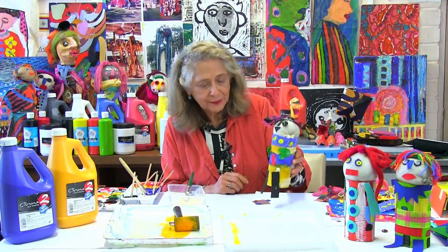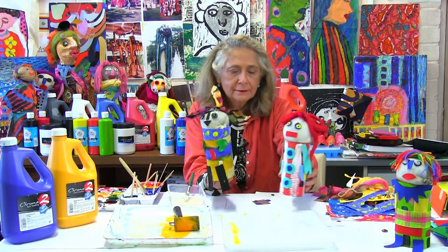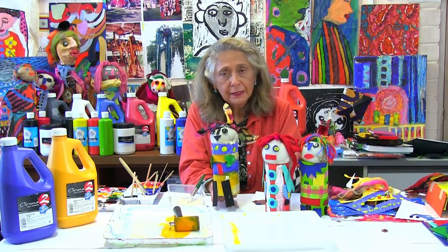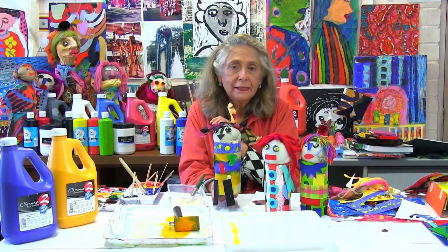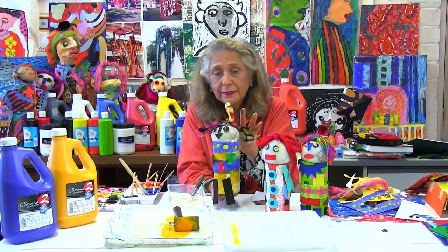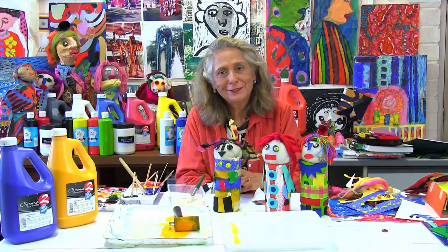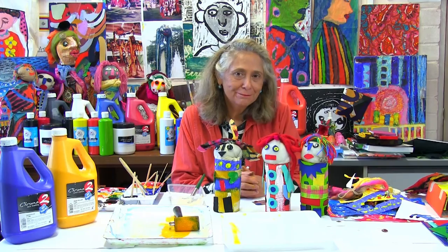And that's it — this is the new puppet here, and it will play with the others. You see all the possibilities: some eyes can be made out of felt, some eyes can be buttons, these eyes are made out of little tiny bottle caps, hair can be made out of paper or wool — so many possibilities. Use your imagination. Thank you very much for watching, and happy puppet making!